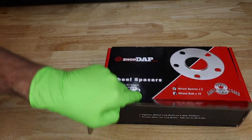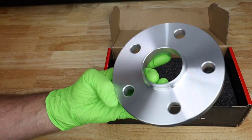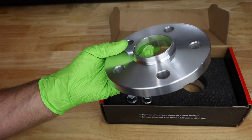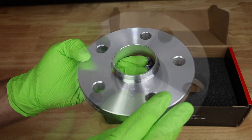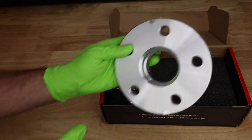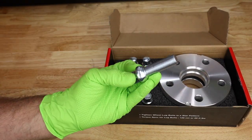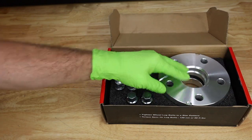Here are the spacers we are going to be installing on the Golf R, from ShopDAP. This is the rear kit — these are 15 millimeters, so they're going to bring our wheels out just a little bit. Notice that we have the hub-centric ring for the wheel to mount, and we also have the hub-centric center for us to mount this onto the hub. In addition to that, we have our longer wheel bolt to compensate for adding the spacer onto the hub.